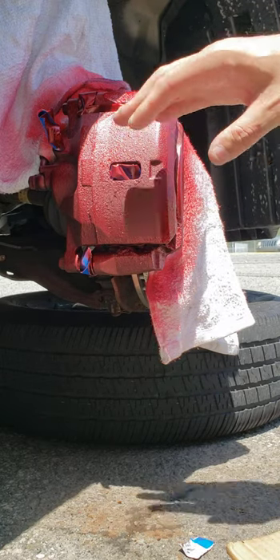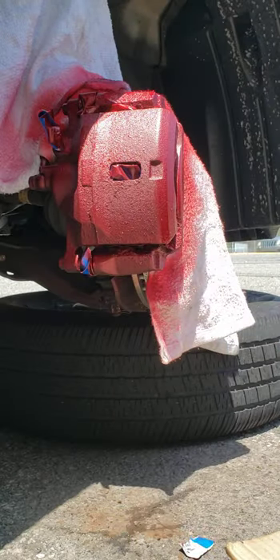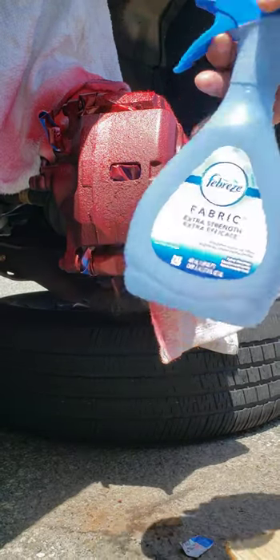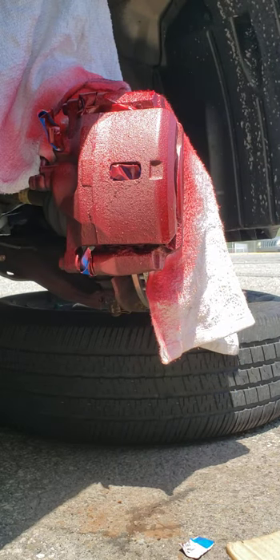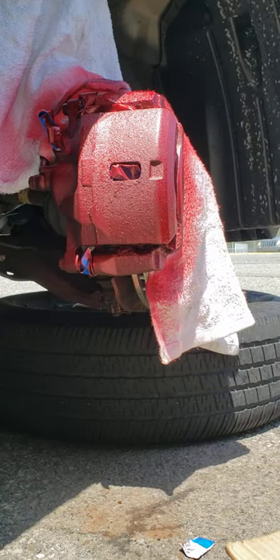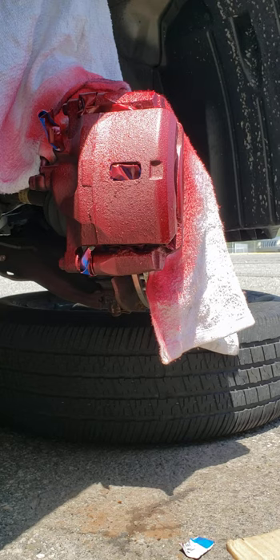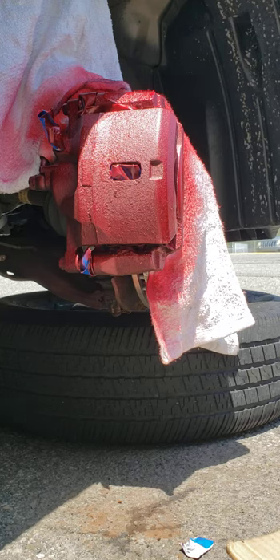What I did was sand everything first with the 400 grit sandpaper, then sprinkle some water on it to get all that rust powder off, and then dry it with a lint-free cotton towel. Then I just started painting. I did two coats and I'm going to do one more just to see how it looks — just trying it out for the first time.